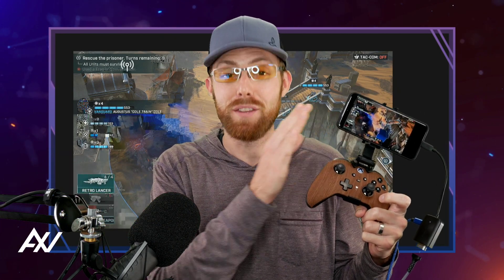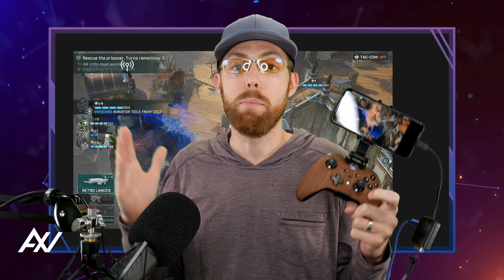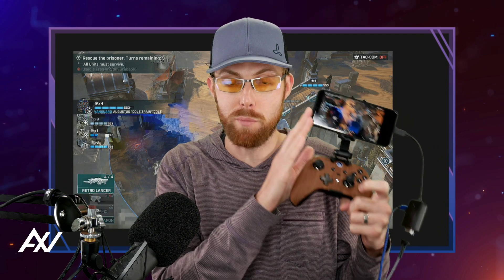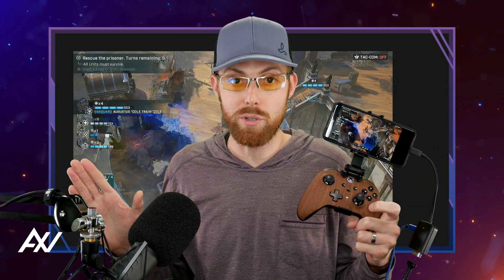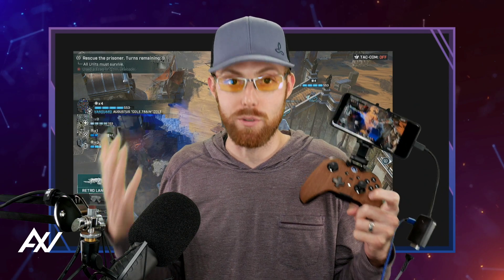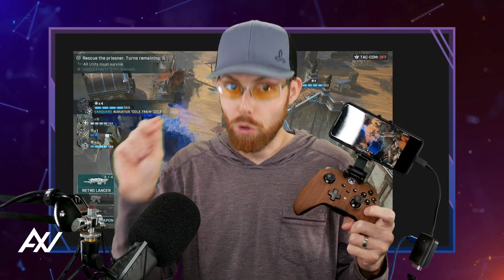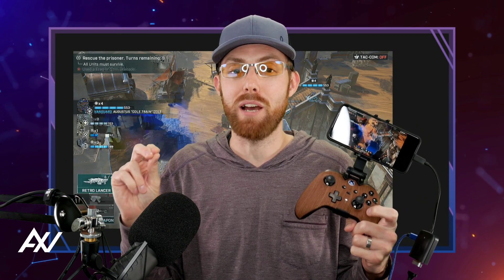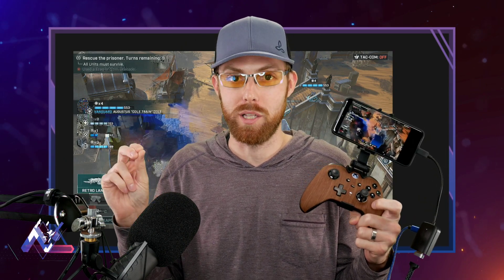We're going to start with the gear, then move into the software, and by the end of this, you'll be capturing 1080p 60fps footage from your phone into OBS Studio so you can broadcast it or record it as you see fit. Watch all the way to the end, because if you miss just one setting, you could be missing out on a massive amount of quality.